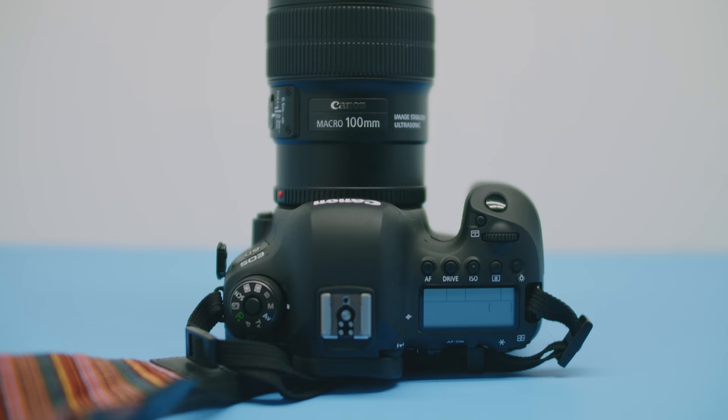This lens has a minimum focusing distance of 11-point-something inches, which a lot of people get wrong — that minimum focusing distance is from the sensor, right here in the camera, not from the tip of the lens. So you only have to go out a few inches from the lens to start focusing on stuff.